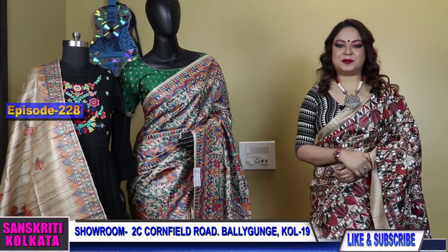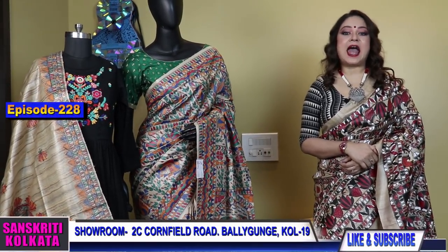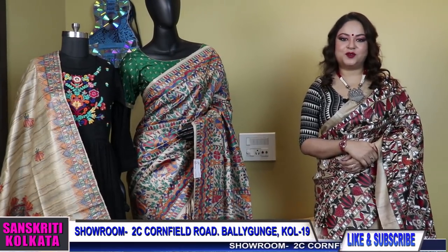Welcome to Sanskriti Kolkata's YouTube episode number 228, on Madhubani and hand-painted Madhubani sarees and dupattas. I am Dr. Laliya Gupta.